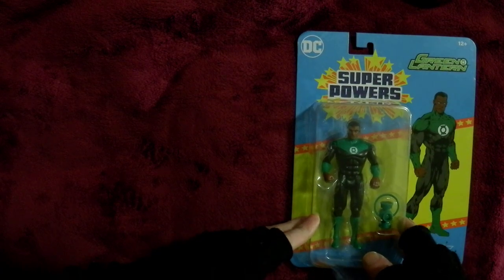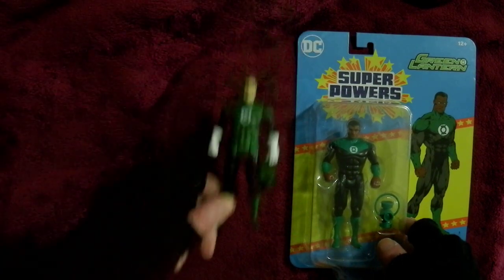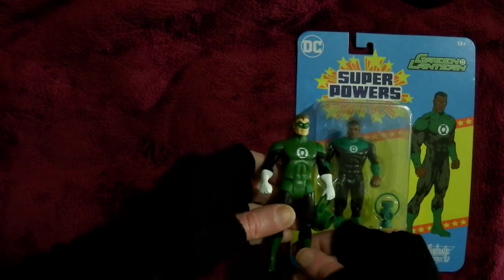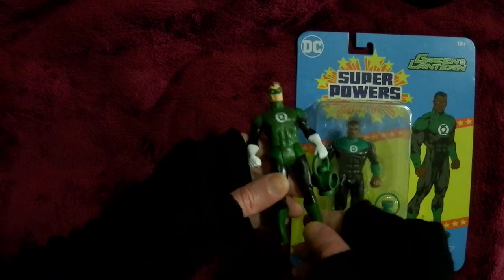I don't know much about this character. I just know that it's different from the other Green Lantern which I got. I don't have the original. The original was a brighter green — more like this green. This one was duller, and I was a bit disappointed by it colour-wise.